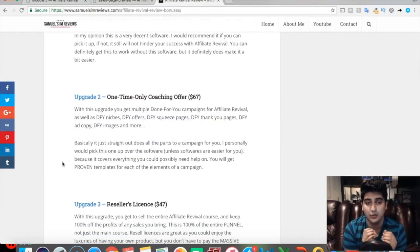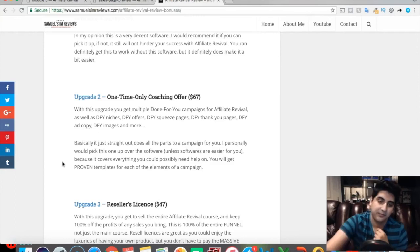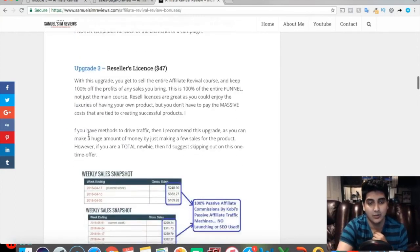One-time offer number two is coaching and done-for-you campaigns. You get multiple done-for-you campaigns for Affiliate Revival, done-for-you niches that worked for Kobe, done-for-you offers to promote, done-for-you squeeze pages, thank-you pages, ad copy, and images. Basically everything is done for you. I think this is the most important upgrade if you can pick something up, as your first campaigns are ready-made money makers without the research.